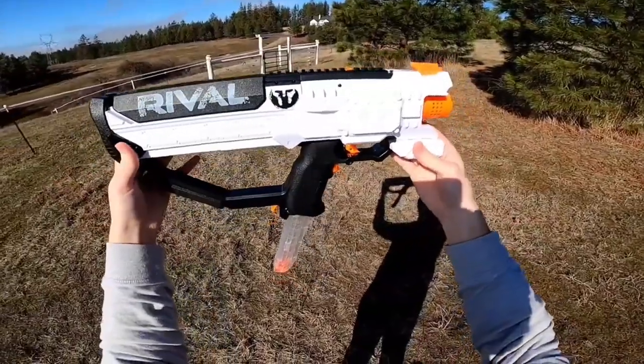So that is the Nerf Rival Hera. Back to you, Brickasaurus. Thank you so much, Foam Quest, for checking out this amazing blaster. And guys, go check out his channel — it's amazing. He does great reviews, great Nerf news videos, and all his videos are really great.